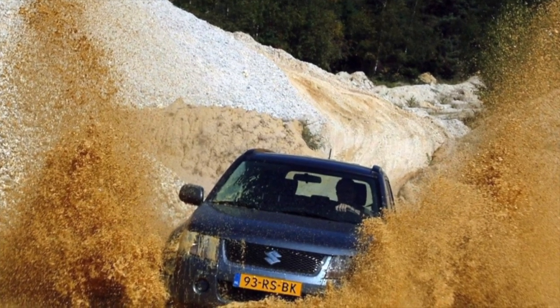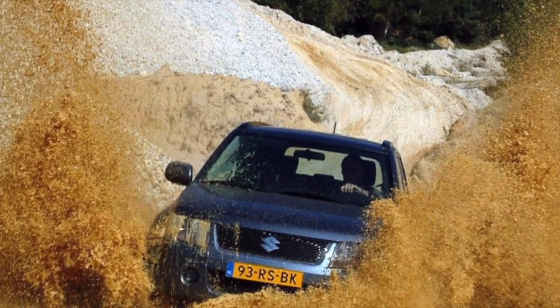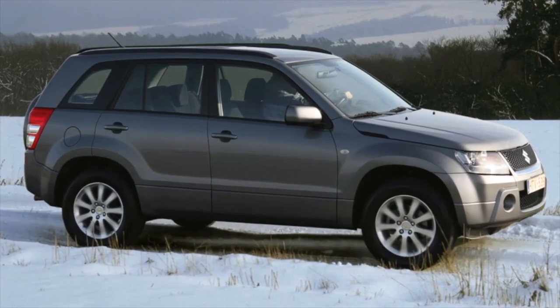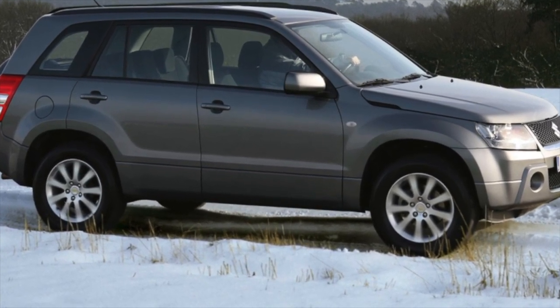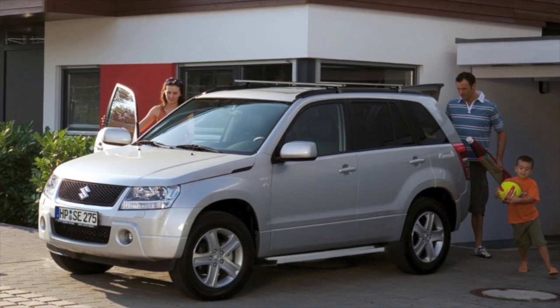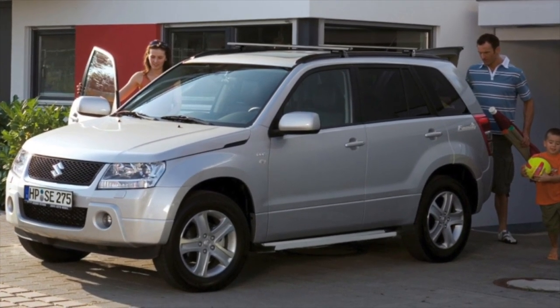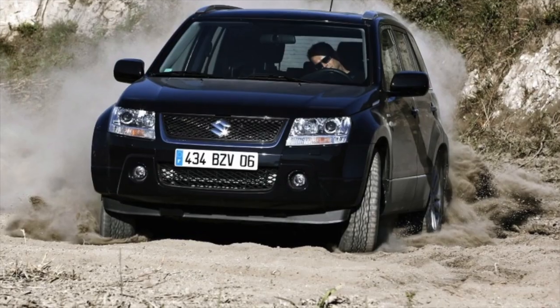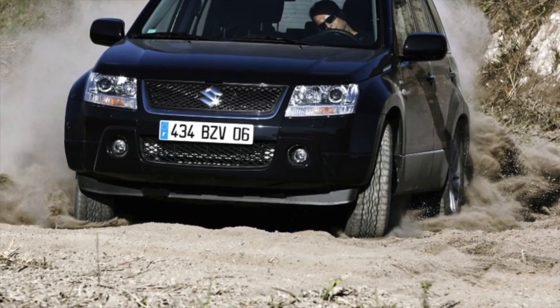We don't have rear-wheel-drive Vitara, although such theoretically existed in the USA. Five-door cars are equipped with a full-fledged transfer case with permanent all-wheel drive and a reduction gear, but three-door cars with a 1.6-liter engine are content with a simpler one without a lowering gear, with a completely inefficient cam self-block. You can also find cars from the USA with a connected front axle, but this is quite rare.